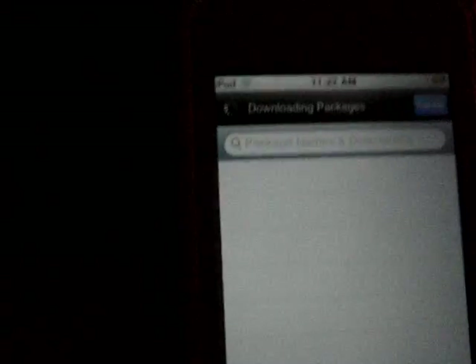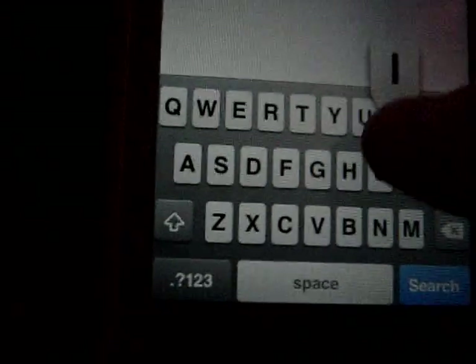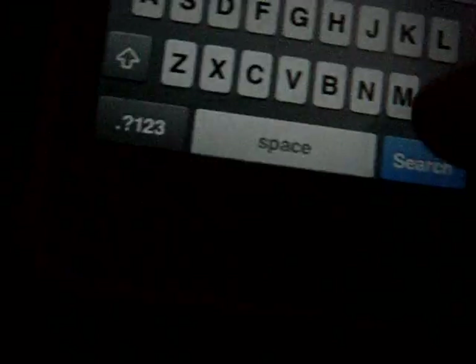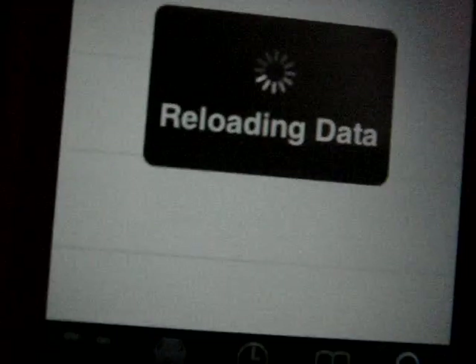Once it is open, you want to click Search and then search for 'iShakeLock.' That'll show up right there — iShakeLock. Then you just click on it and install it, and it'll ask you to reboot or restart your iPod.